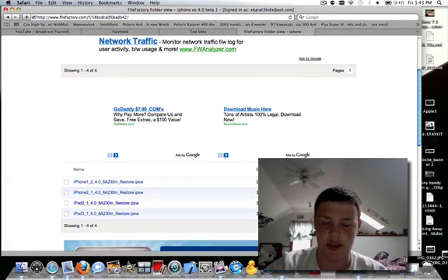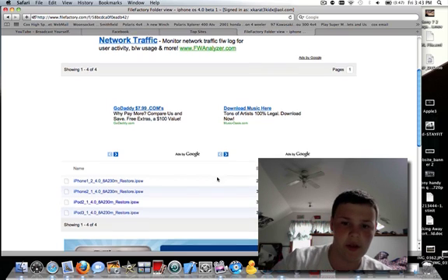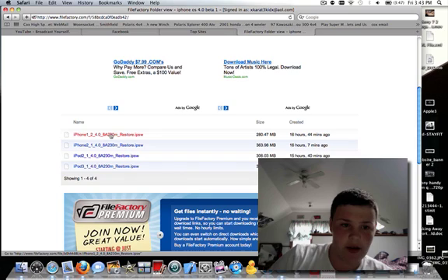Hey guys, it's Mr. AJ's Tech. I uploaded all 4.0 firmwares. Right here, iPhone 1-2, 4.0.